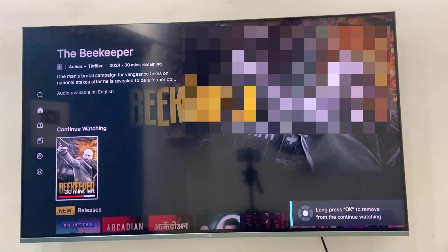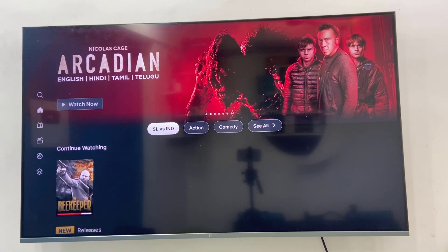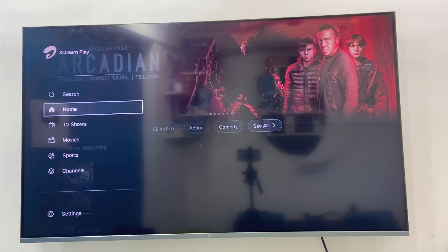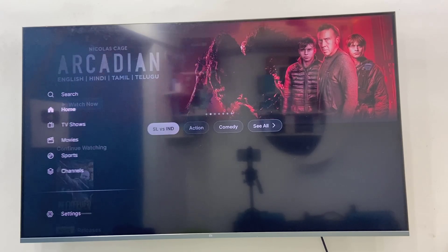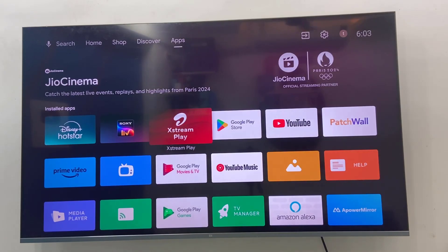There is no option to delete all the 'Continue Watching' videos at one time. I don't know why the Airtel platform is not giving this option, so we need to delete them one by one. Let me close the app and reopen it.